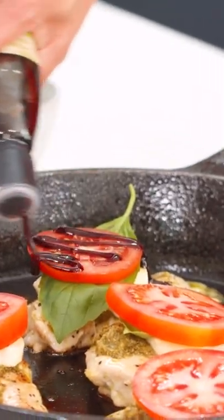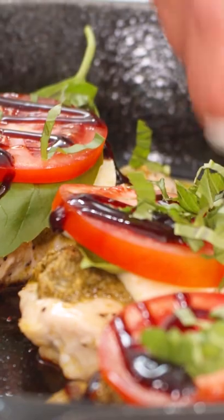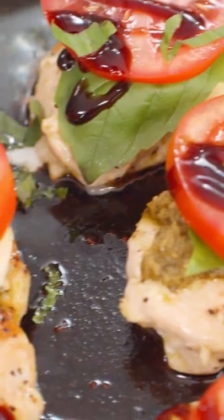Balsamic glaze all over, and ribbons of basil. The recipe is on TheMediterraneanDish.com.